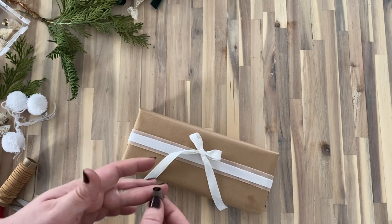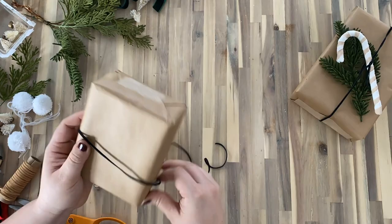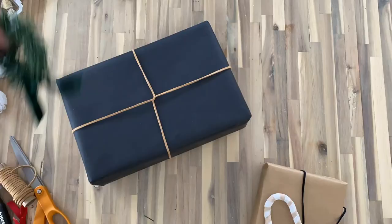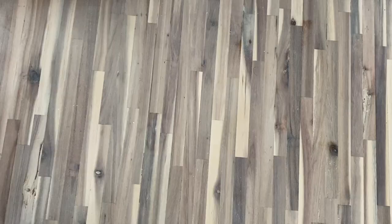If you're curious about that velvet ribbon or the candy cane ornament I used as a topper, I made them in this year's Dollar Store Christmas DIY video, which I will link up top. And this little mini green wreath is another Dollar Store DIY that I did last year.